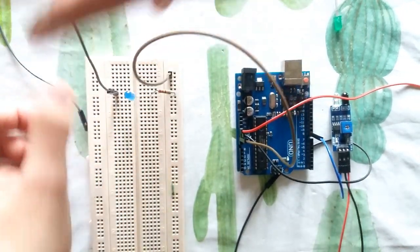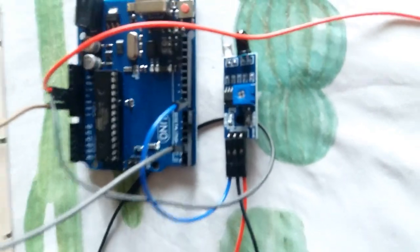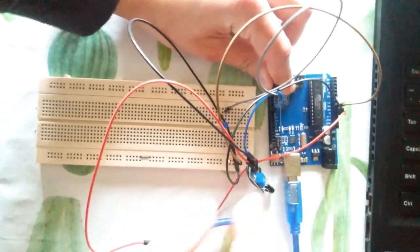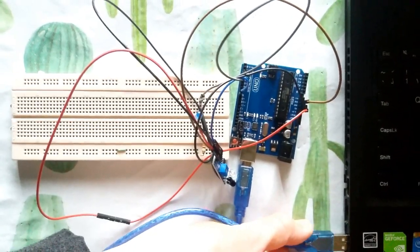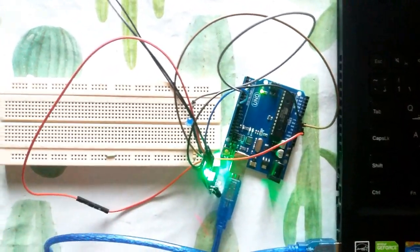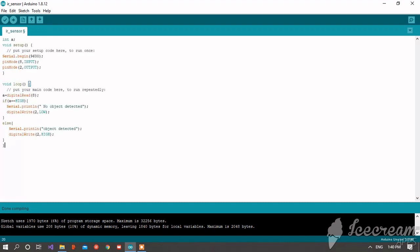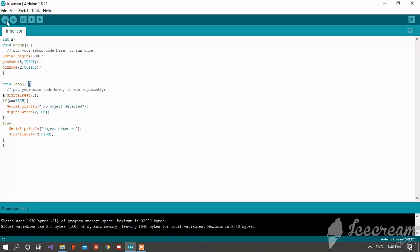Connect the positive pin of your LED to pin number 2 on your Arduino. Then connect your Arduino to your PC to upload the code. Open your Arduino software, click on File > New to create a new file. If you want to copy the code, go to the description of this video, copy it, paste it, compile it, and upload it to your Arduino.